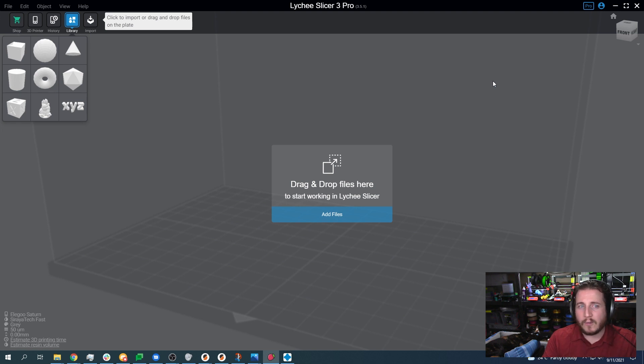I want to be as upfront as I can — we did not pay for this pro account, which would normally be $30 for your first year and $50 every year after that. I would much rather support a company founded upon open source like Lychee Slicer, which has about 13 or 14 people, an incredibly active Discord where the entire team helps everyday individuals solve their problems and even releases beta firmware only in Discord.